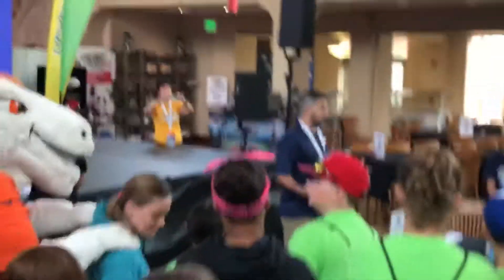Are you guys ready to go? I'm Trevor from the Hubert Company. I'm from Cincinnati, Ohio.